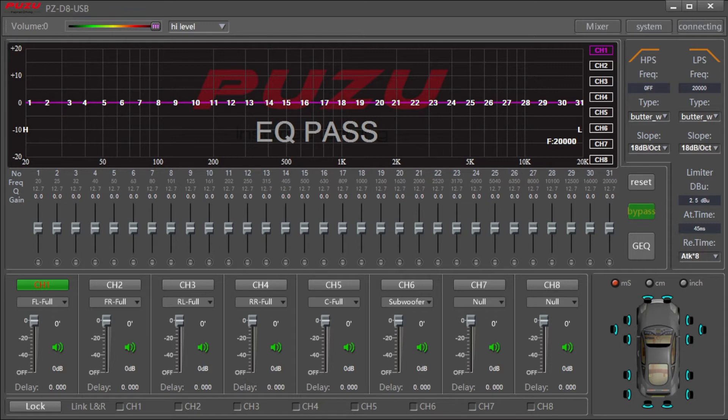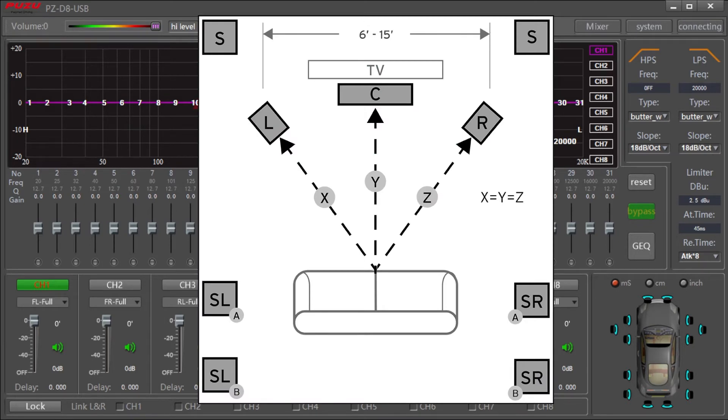To recap a little bit what we talked about last time — why we need a DSP — let me do a couple illustrations with simple pictures. This is a typical home audio configuration. As you can see, it's really easy for you to adjust the positions of your speakers to have a perfect placement so that the sound coming from both left and right channels are reaching your ears at the same time.